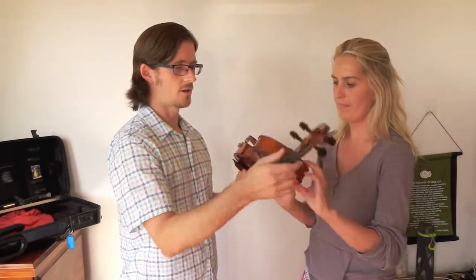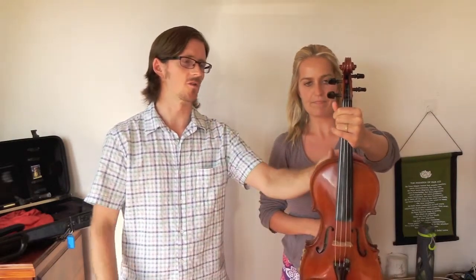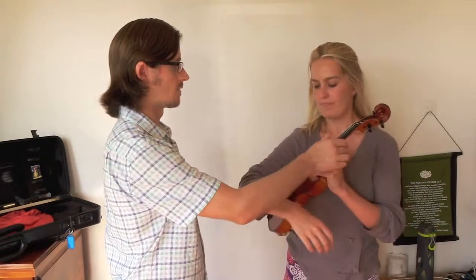The next thing is the rest position. The violin goes in your left hand, and it's best to hold the violin on the shoulder of the violin — that's right — and then you place it underneath your right arm. That's rest position.